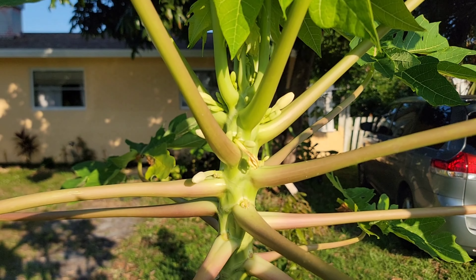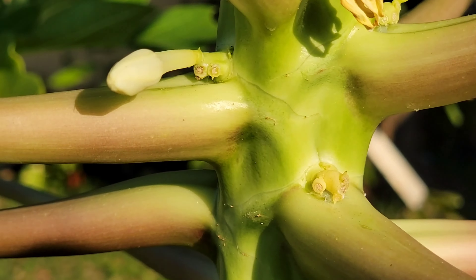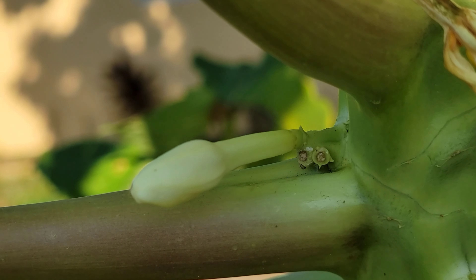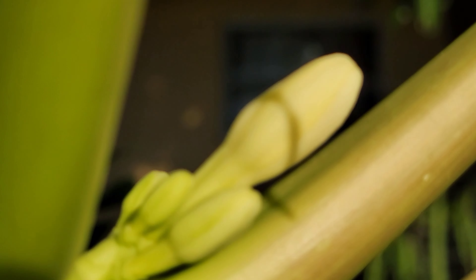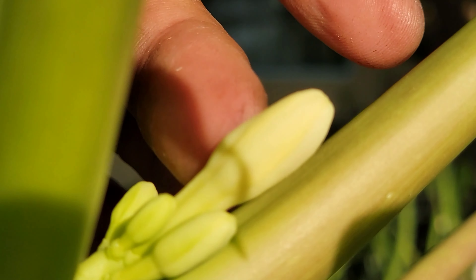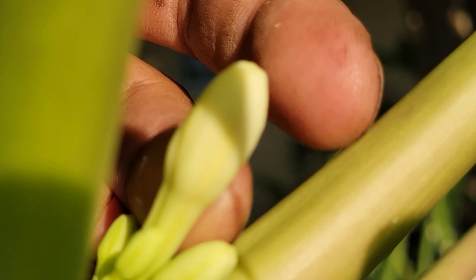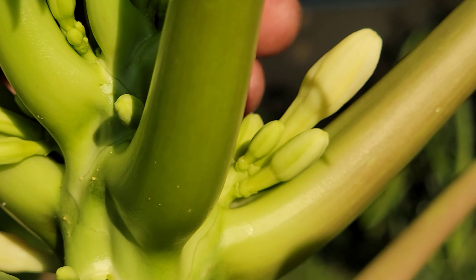Over here we have another female flower. Notice this female flower is a little different — it kind of comes out but it's thin in the middle and has a little bulge at the end. Here's another one: you can see it's very thin in the middle but then has a little bulge at the end, unlike the other female flower which is pretty much thick throughout the whole flower.